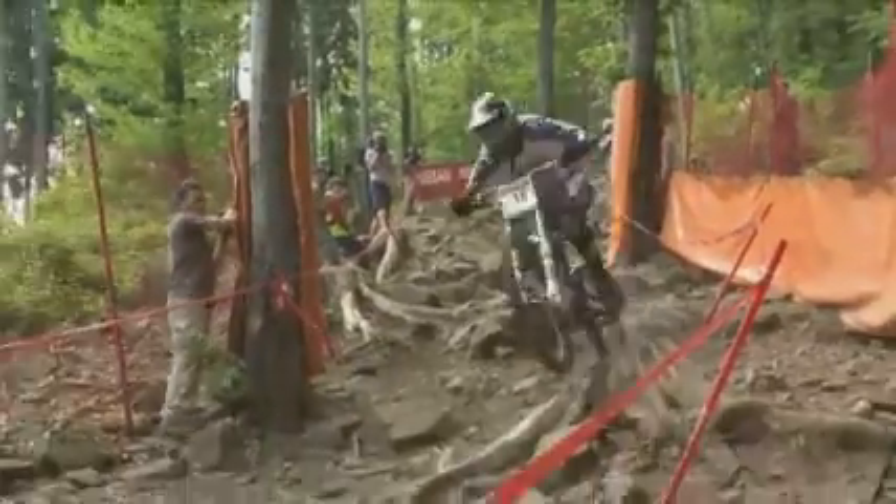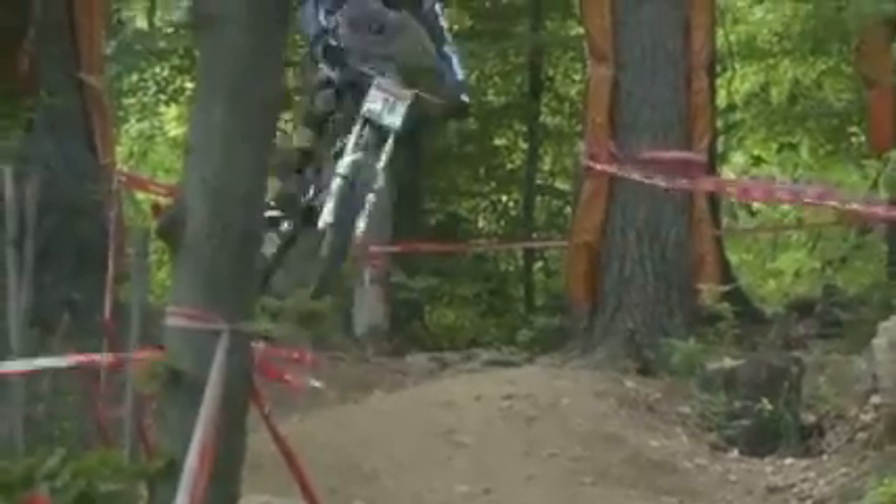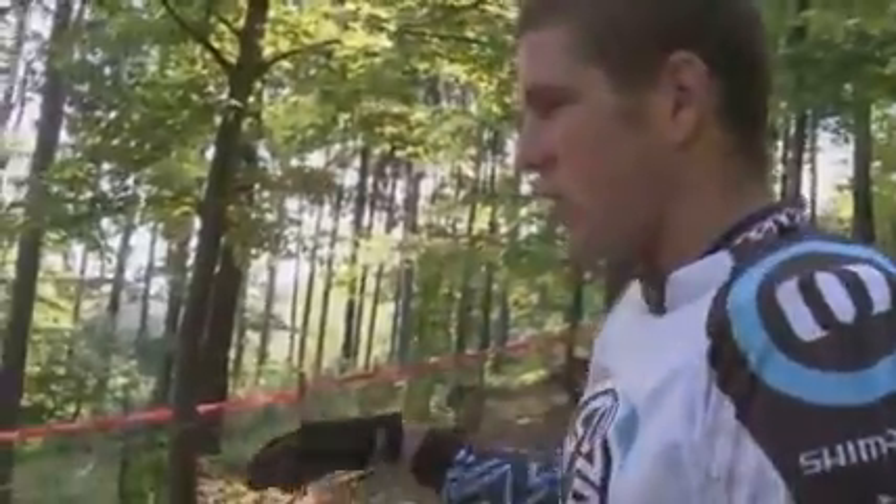We're here at the top of the rock garden. It's probably the trickiest bit on the track. A lot of people kind of head-trip about it. I'm just going to walk down now and try and find the best line through the section. This is the first turn into the rock garden. As you can see, it's so loose and rooty.